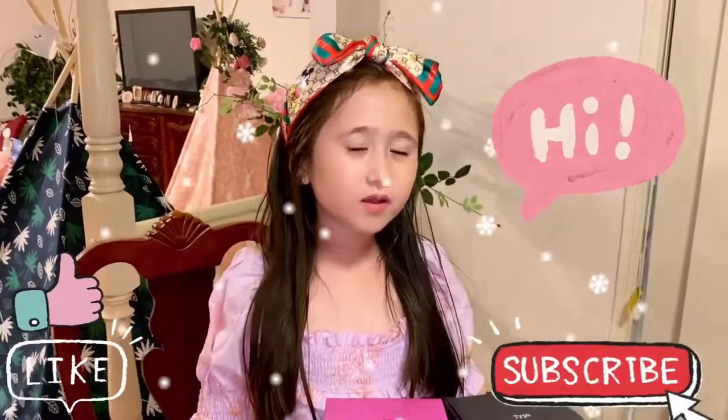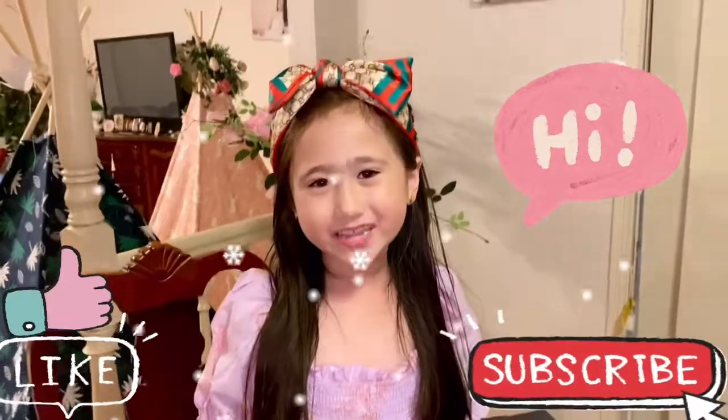Hi guys, welcome back to my channel. My name is Sydney. Today, I am going to show you some Christmas gift ideas for your little friends.